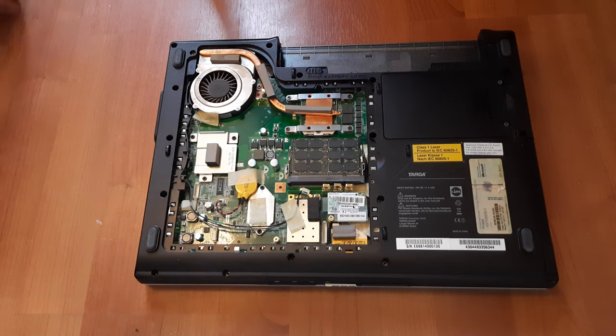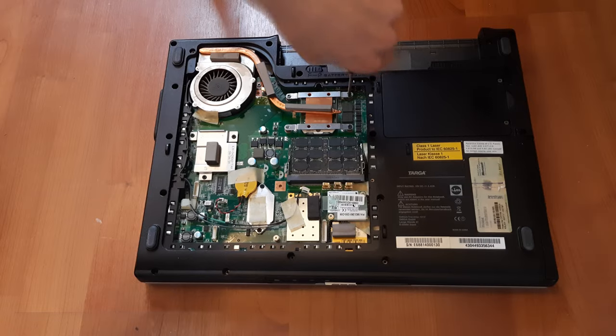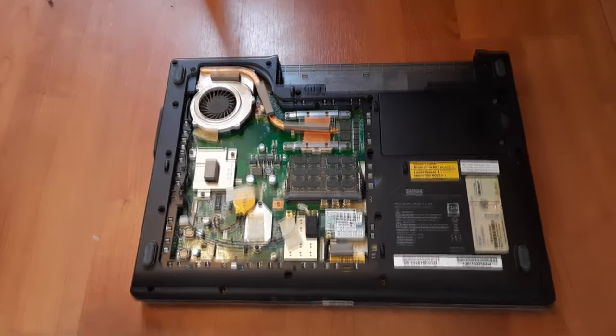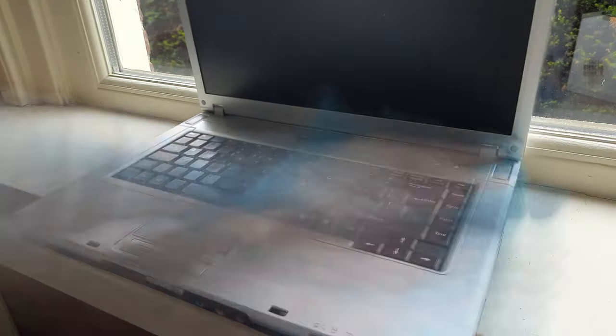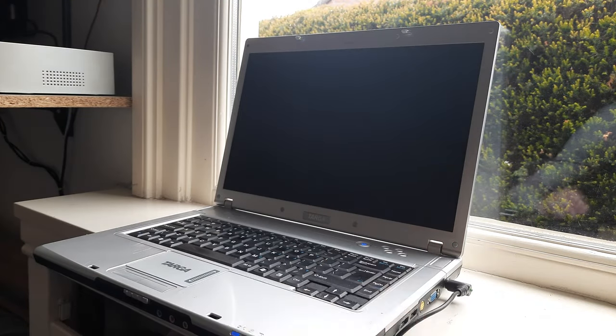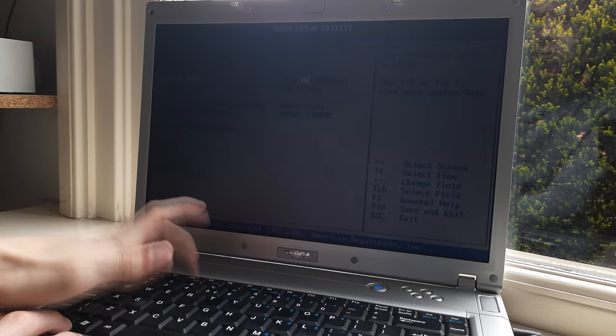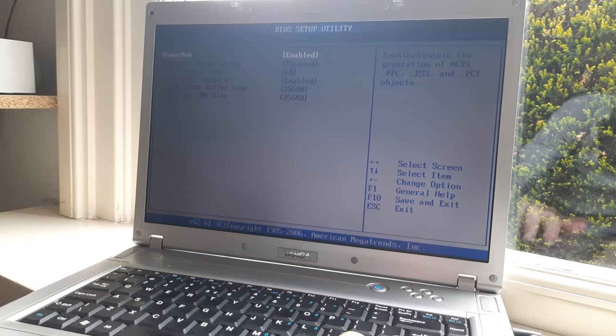Then I replaced the thermal paste. This went very easy because the heatsink is accessible by just taking one cover off of the bottom. I also cleaned the laptop as it still had some stains left over from the previous owner. After pressing the power button the laptop springs right into life, although the screen is quite dim.